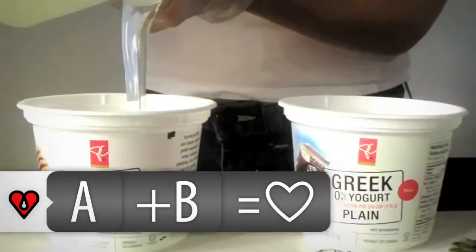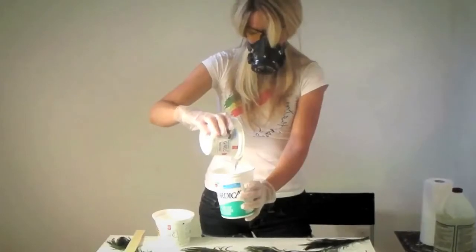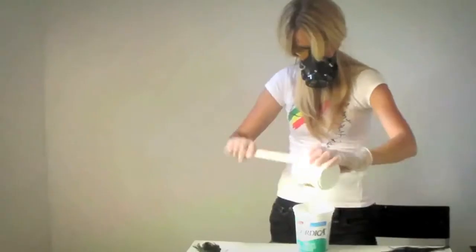So I have my A part, the resin, and my B part, the hardener. I'm going to pour equal parts into each container, and then combine them into a bigger container and stir it really well.